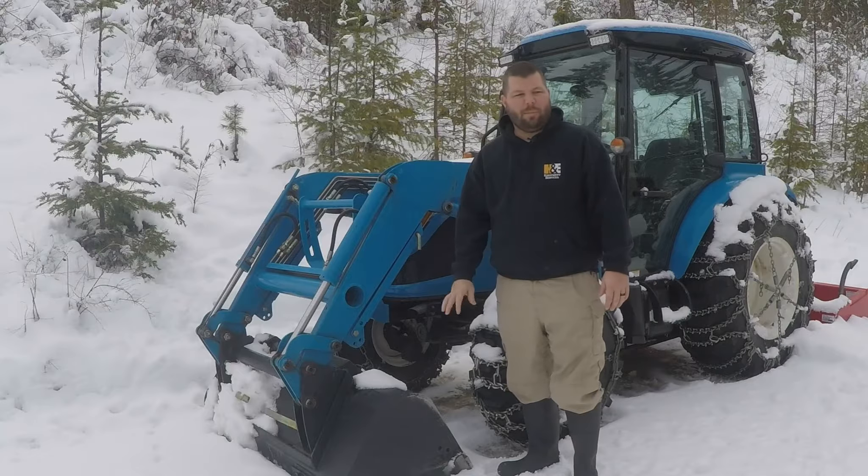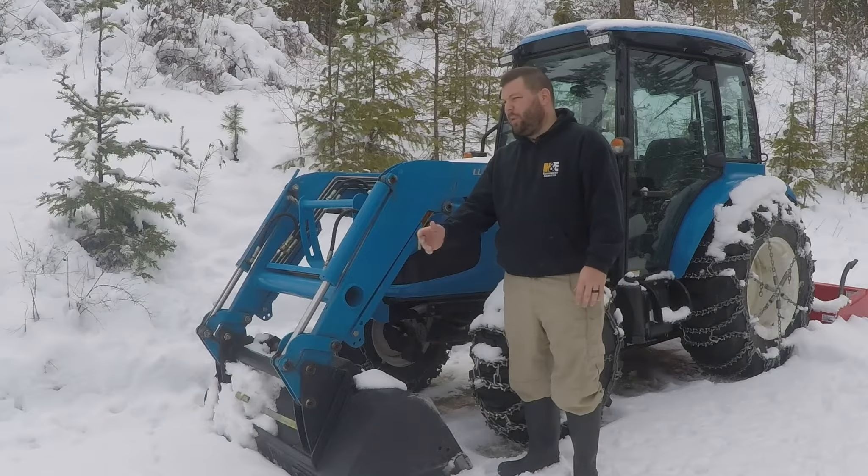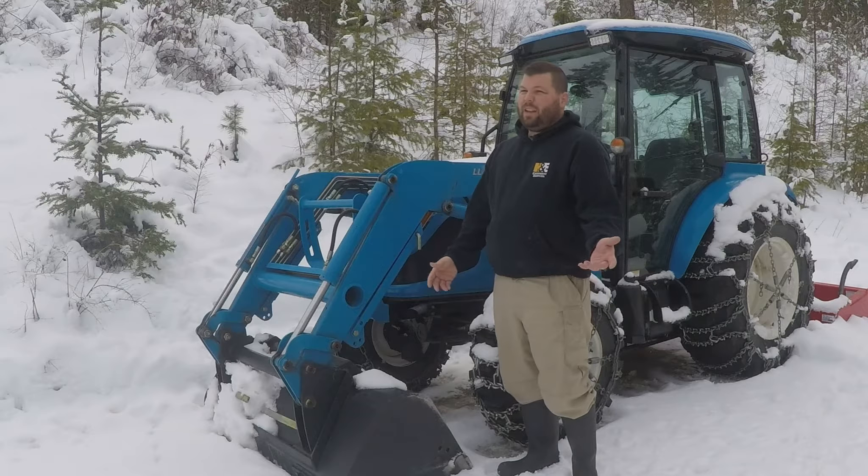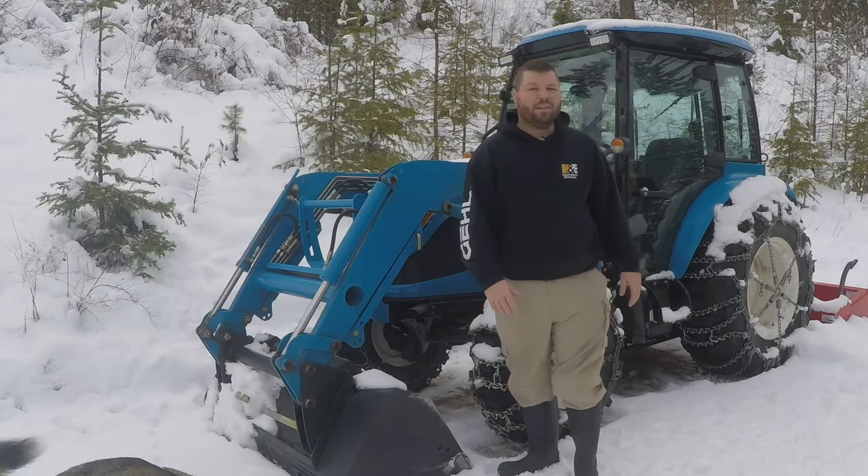We've got a little bit of snow here. It's about mid-January or so. It's a little bit on the ground, so I've got to get out and plow it. Usually I do this at night during the work week. Being that it's a Sunday afternoon, I can get out here and do it during the day.